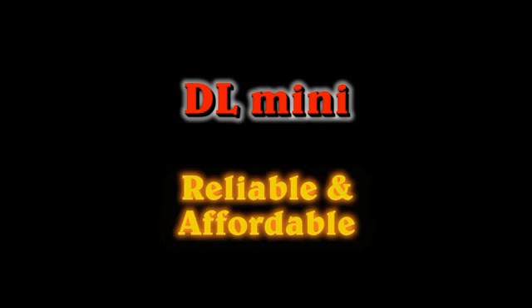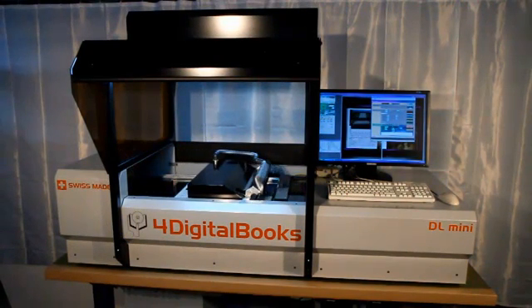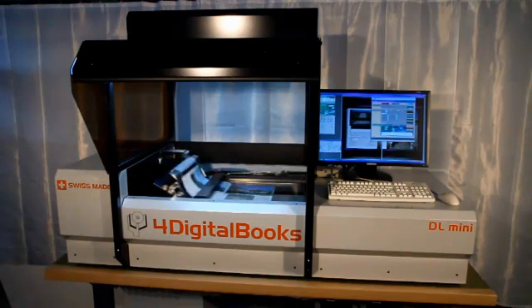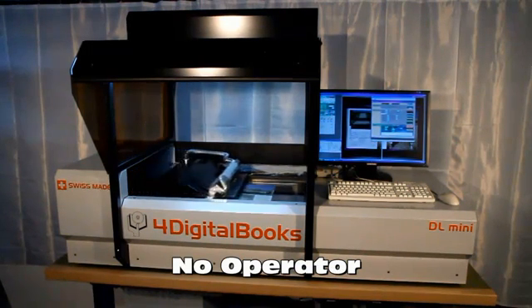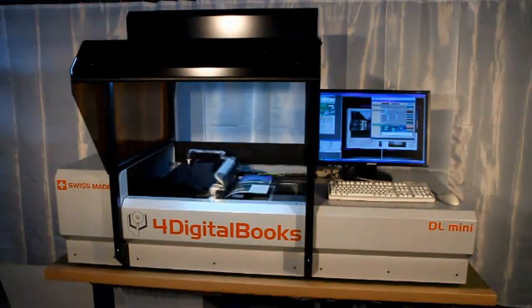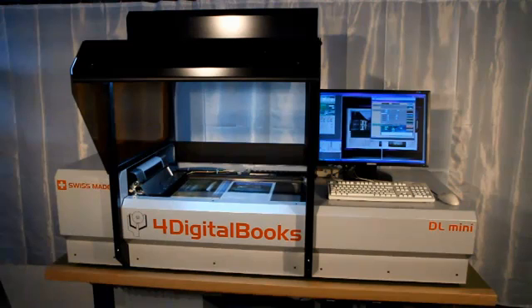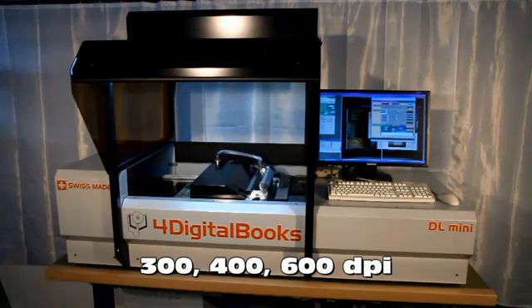4Digital Books presents the DL-Mini, the most reliable and affordable book scanner. DL-Mini is a desktop book scanner. It offers the highest degree of automation and therefore needs no operator. Its automatic page turning process is the most reliable on the market. The scanner allows image resolutions of 300, 400, and 600 dpi.